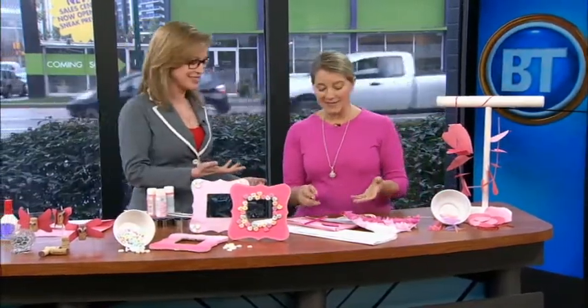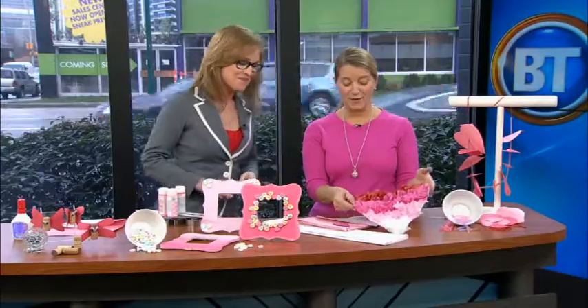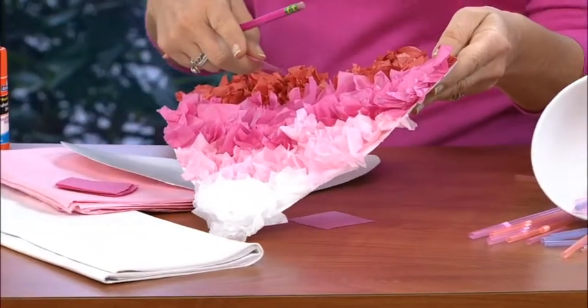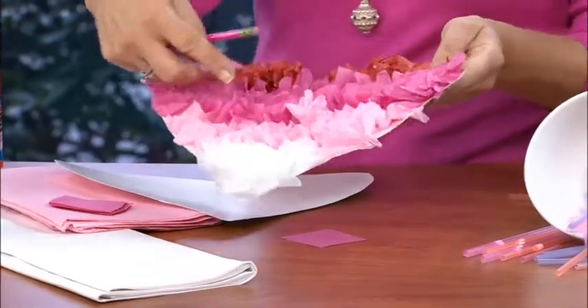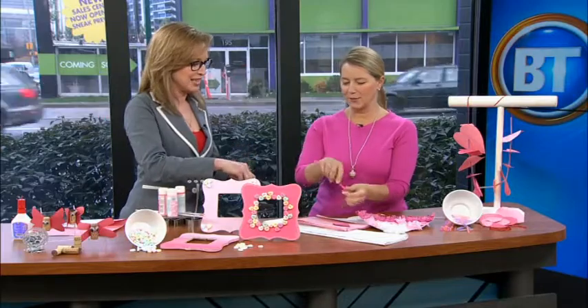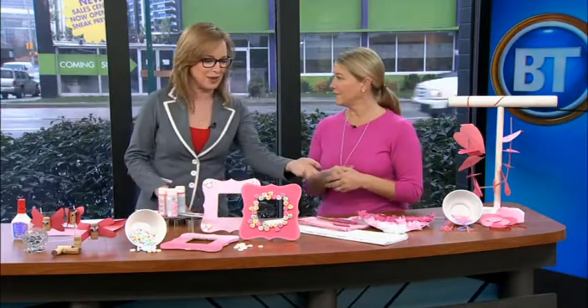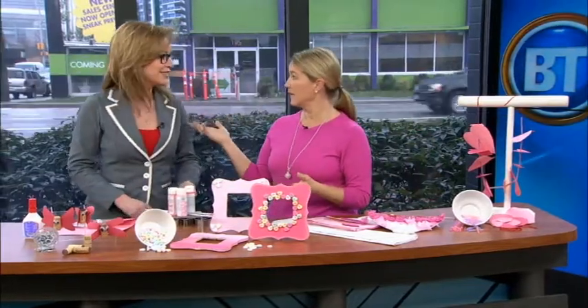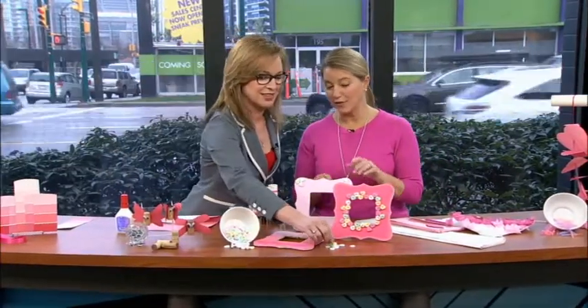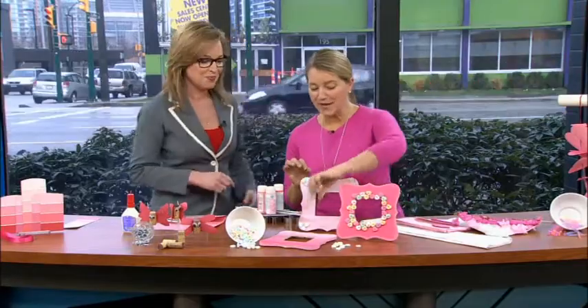This is old-school fun — a blast from the past. My daughter had a friend, Annabelle, over this weekend and they actually worked on this one together. You remember this — the tissue on the end of the pencil, a little bit of glue. That's how we used to decorate the floats back in the day, right? And piñatas. This was the most fun we had all weekend.